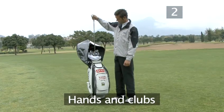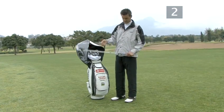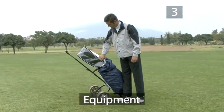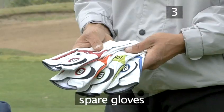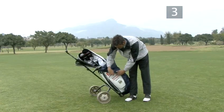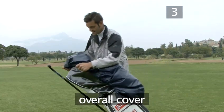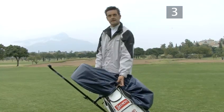The most important things to keep dry are your hands and the grips of your clubs. Make sure you have a rain cover to close the top of your bag, which also provides a space for extra towels. You can keep other items such as spare gloves in the side pockets of your bag. An extra cover over the whole bag helps keep everything dry and lets less water in when you open the bag.